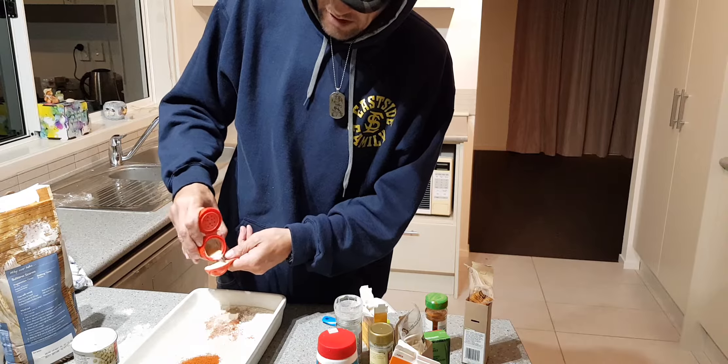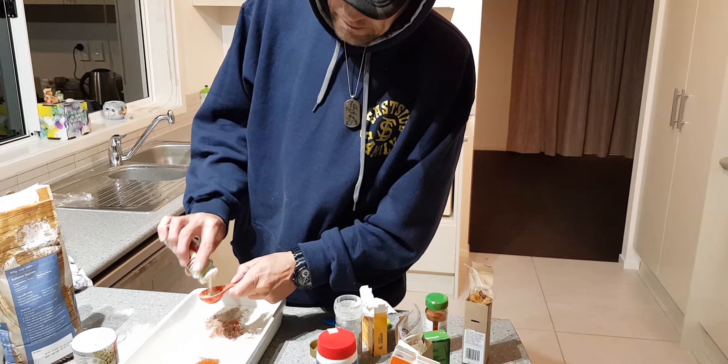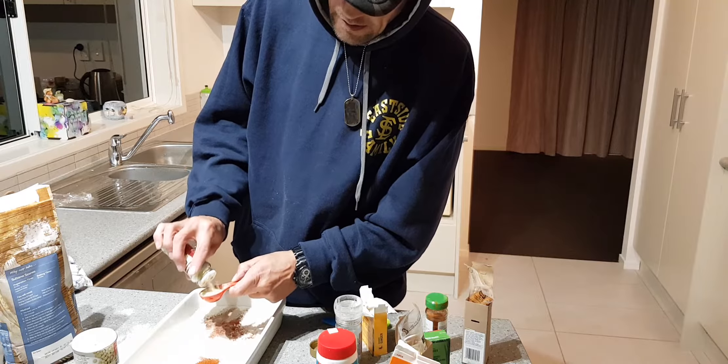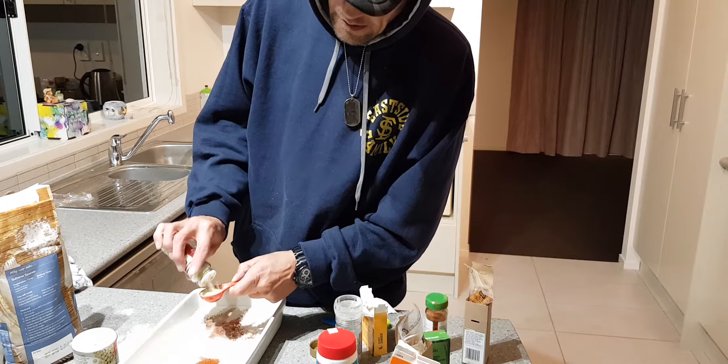I didn't have onion powder but I'm gonna use onion salt, so it'll be a bit salty anyway — won't matter too much. That's a tablespoon of onion salt. And I've got some black pepper — I like the little flakes of black in there — so I'm just gonna put some pepper through.